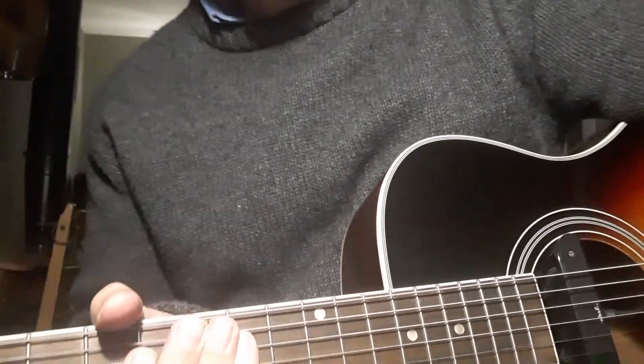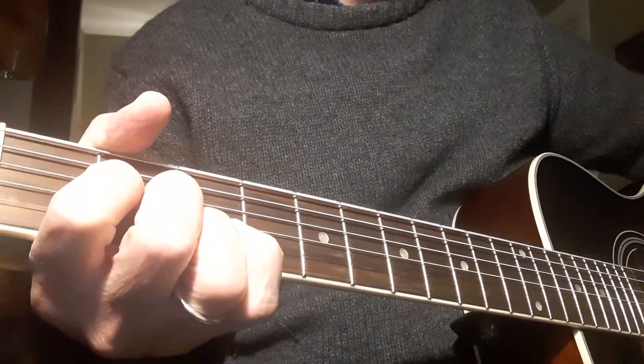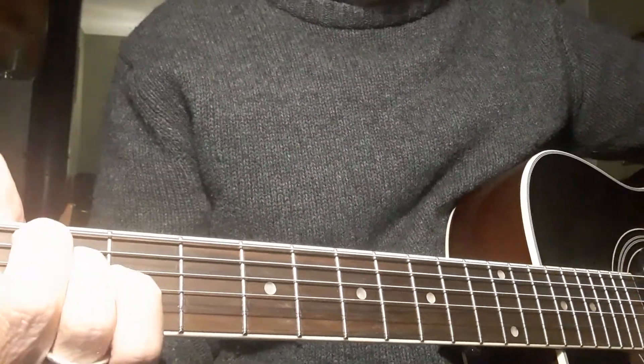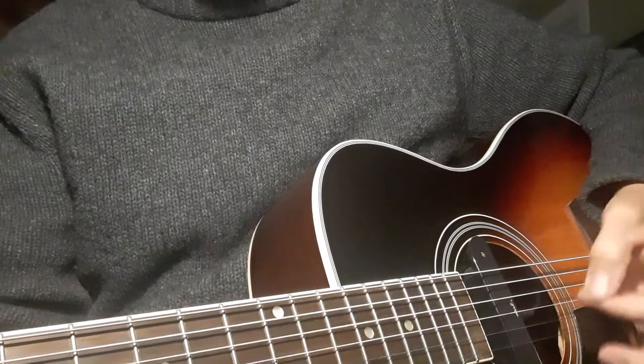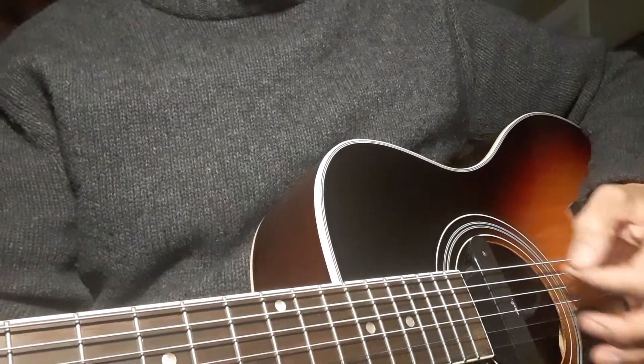The next song we've got is Curra of Kildare. And again, we have an A, a D, and an E. And I'm going to do a very, very simple pattern for this one — I'm just going to do down strokes like this. Very simple, just down like that.